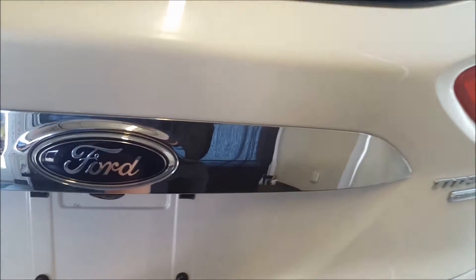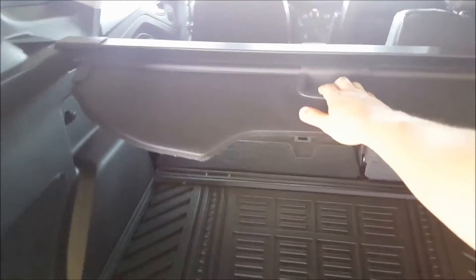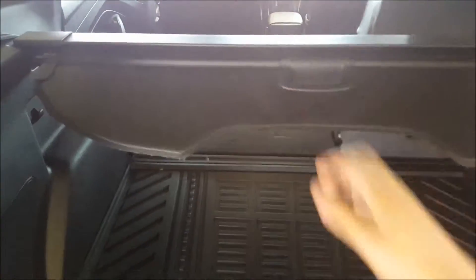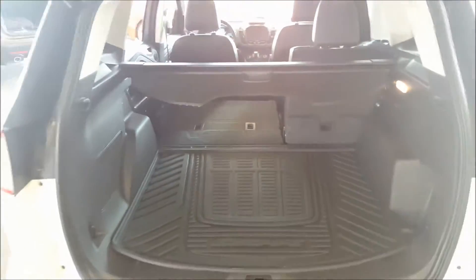Continuing on to the back, the vehicle is equipped with a reverse sensing system along the back bumper and a backup camera. You also have a power liftgate — just one touch and it automatically goes up, giving you tons of cargo space. There's a tonneau cover on the back to keep your stuff hidden away. Press the power liftgate button and it automatically goes down.